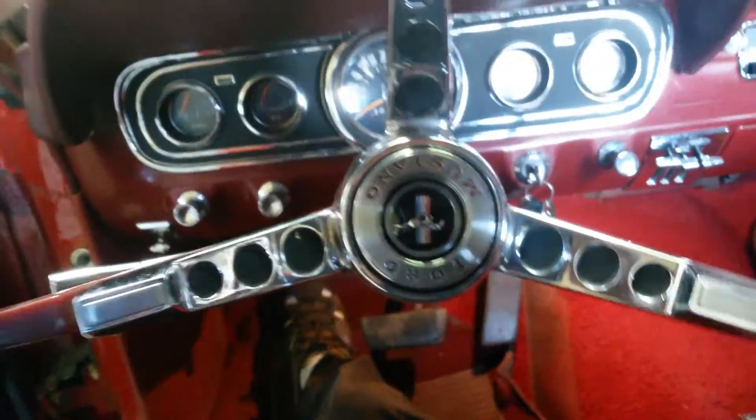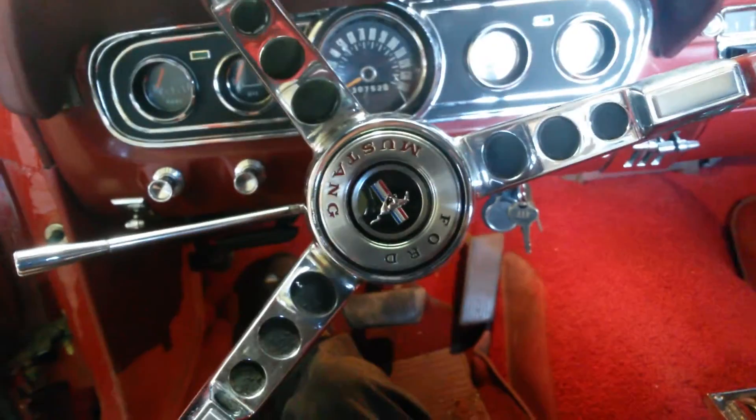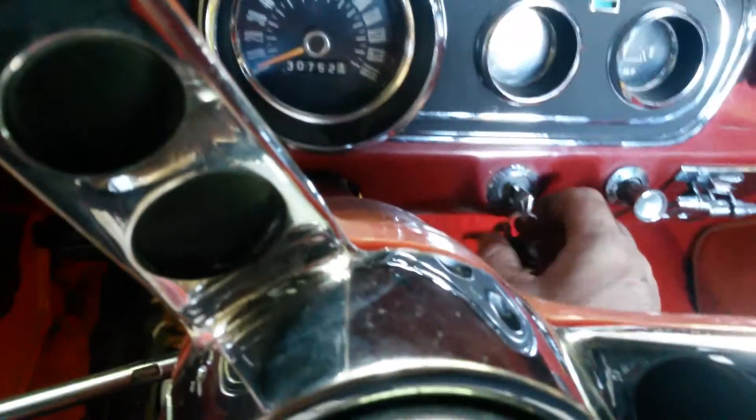You can see how hard it is to turn — the car is not running right now. I will show you what the difference is here.